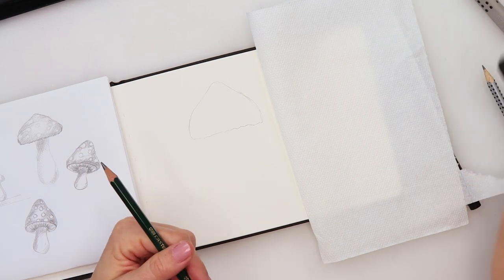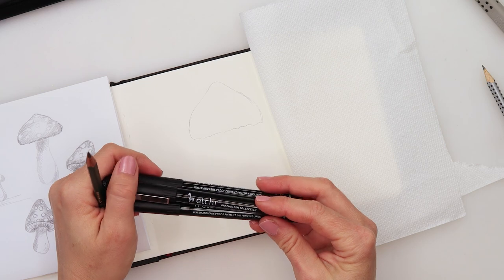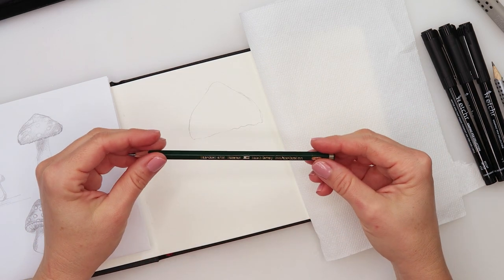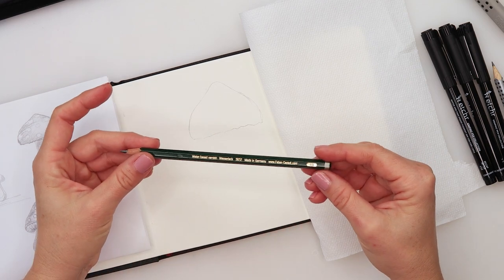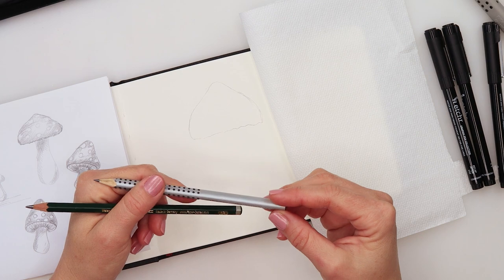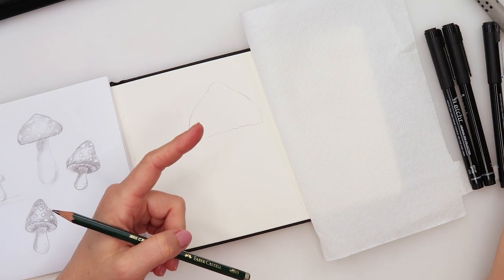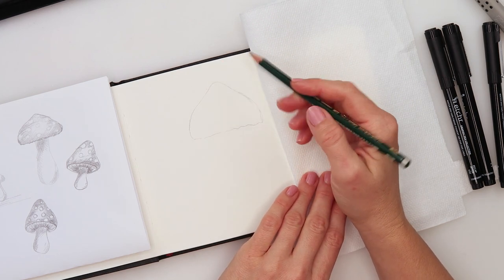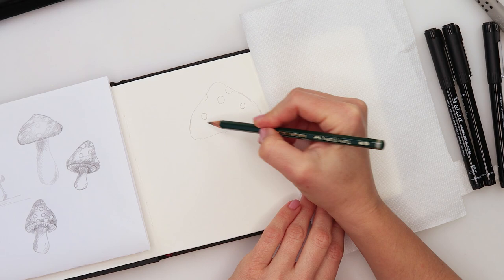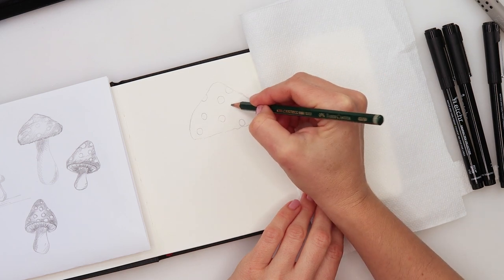I'll be using these ink pens from Etcher — these are number 01, 03, and 05 from their ink pen set. I love those, it's a very nice and gorgeous set with a lot of different ink pens. I'll also be using this 4B pencil because I want the sketch to be visible to you, but of course you can use a lighter pencil. I won't press hard so hopefully I'll be able to remove it later. Now I'm gonna add some circles on our crazy mushrooms — this is just a sketch, I'm planning to erase it later.